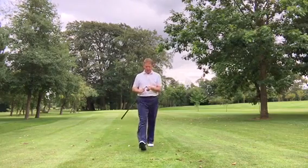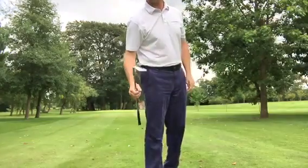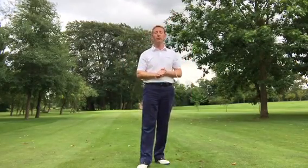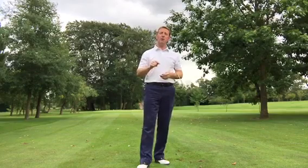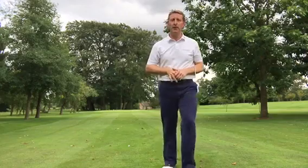Not to kid you, I am using a 56-degree sand wedge, but like we said, choose a club that's right for you, not one that you have to force. The next video I'm going to do it from 40 and then from 30. Let's hope this is helping you. Thanks, bye.